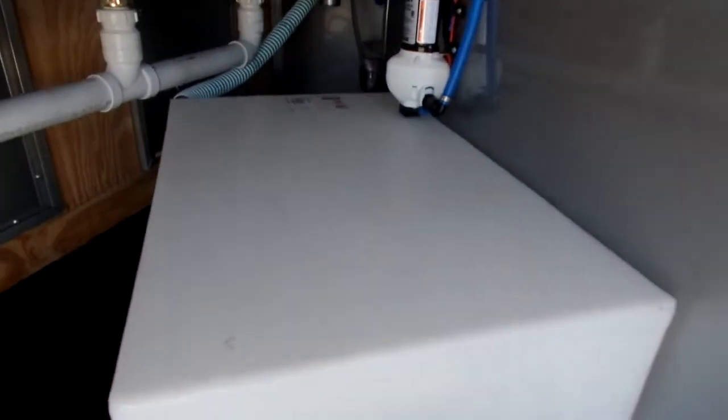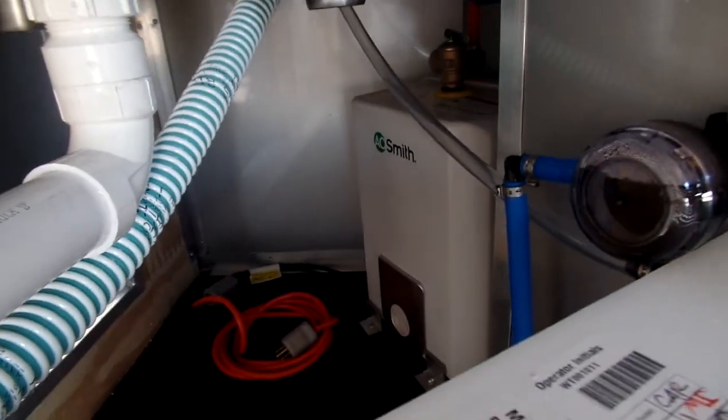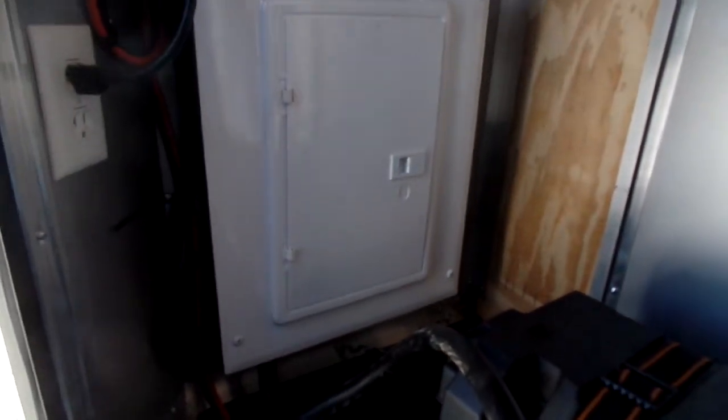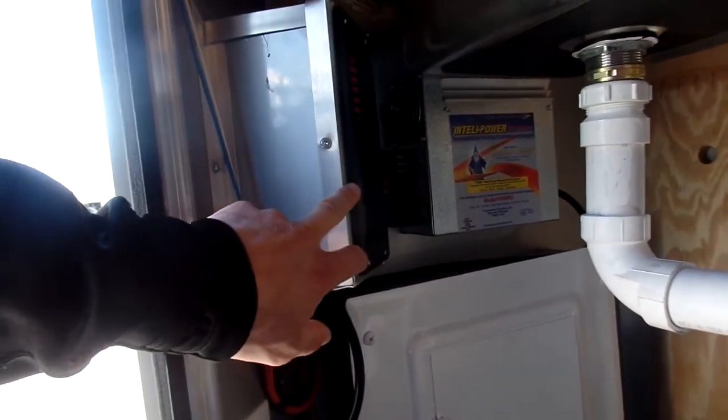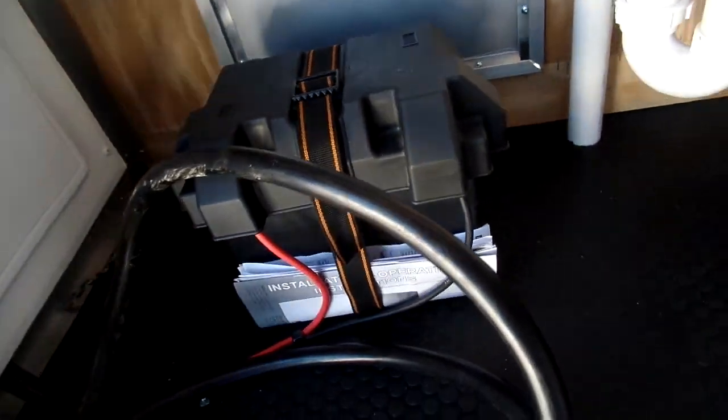Got your fresh water tank, water pump, and your water heater over in the corner. Got your 100-amp panel, battery charging system, your fuse panel, and then your battery for your lights and water pump to run.